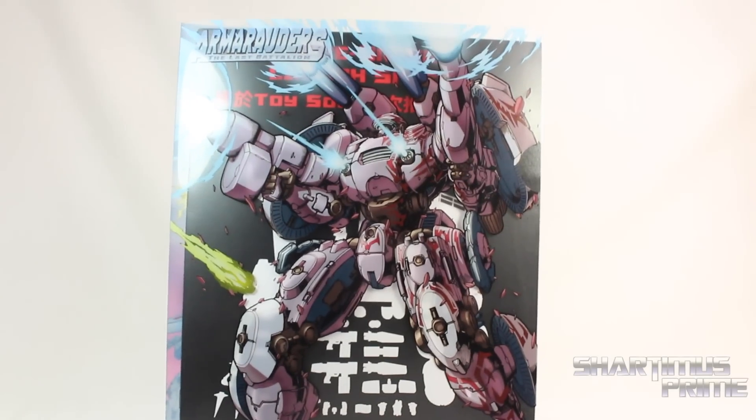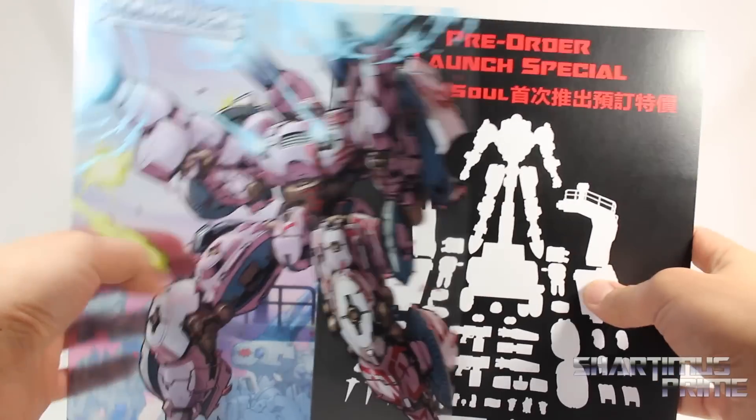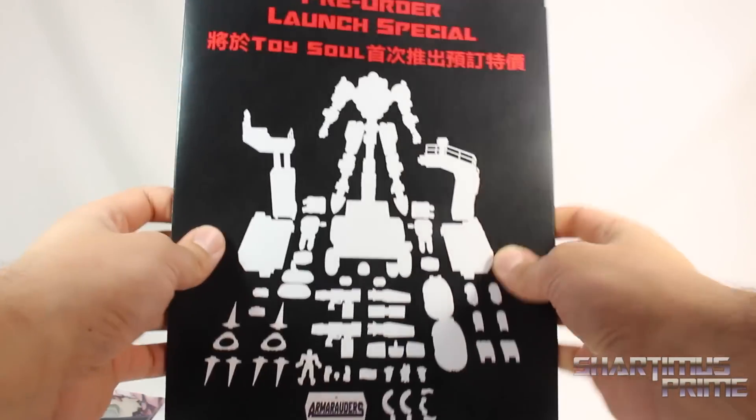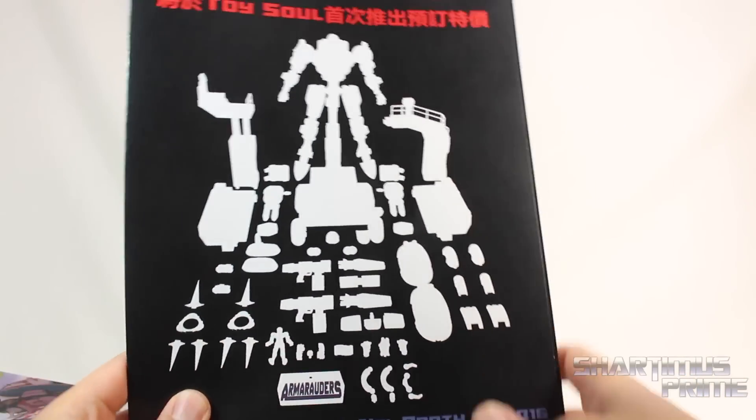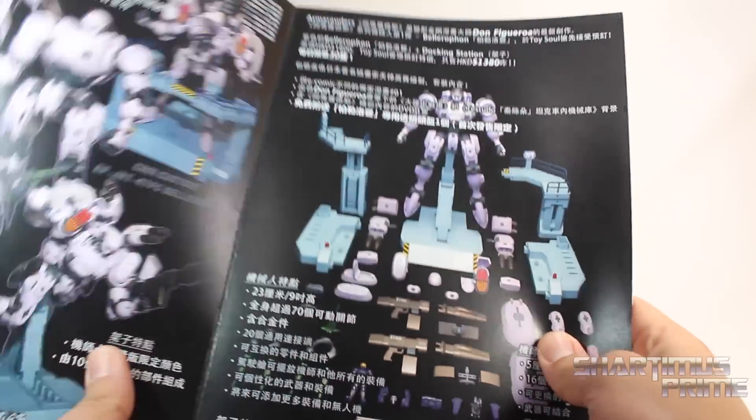So it comes with this little peachy folder kind of thing right over here. And then when I open this up, the contents in here, and a really nice artwork right here, by the way. But this shows everything that's inside. And as soon as I saw this stuff, I was like, oh my god, this is going to take me forever.